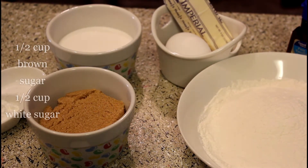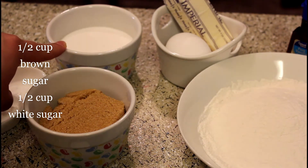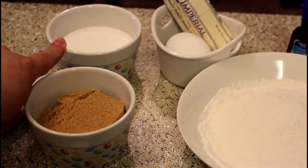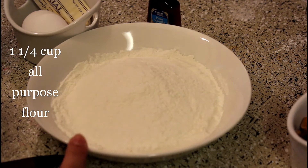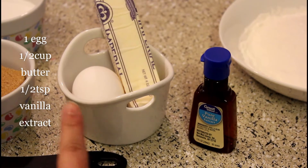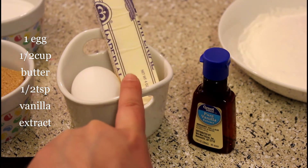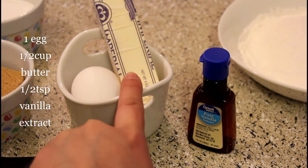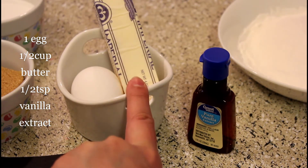First of all, let me go through the ingredients. I have taken half a cup of brown sugar and half a cup of white sugar. It's very nice.